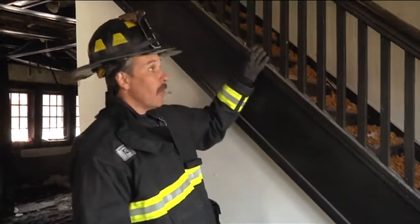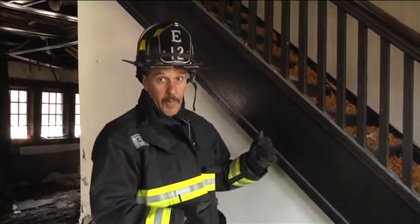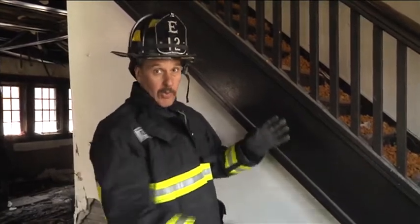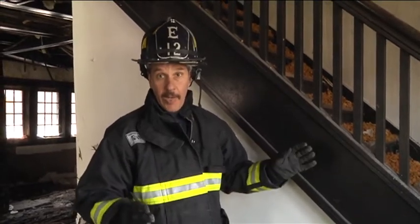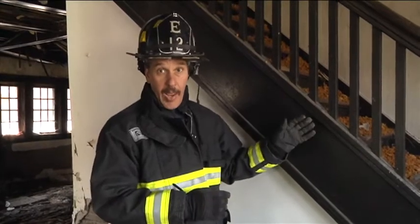Normally we'll see balusters on open stairwells or return stairwells — those are the stairs that go up and wrap around. When we're going up, the hose line will stretch around the balusters and the newel posts. When the second line comes up it also goes the same way, and often those lines will bind up. There are also times when firefighters operating on the second floor have things go bad and they try to get to the stairwell and everybody comes down.